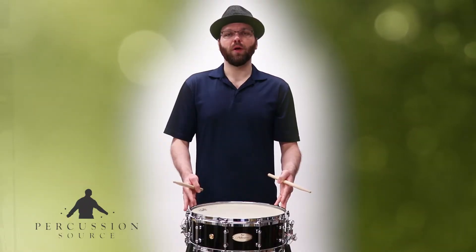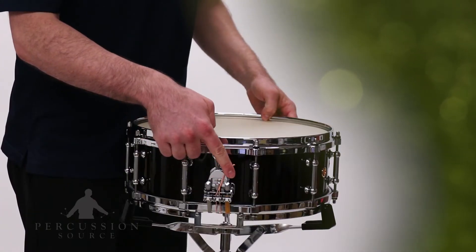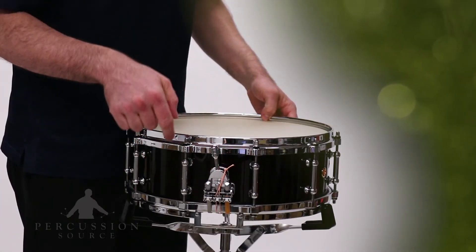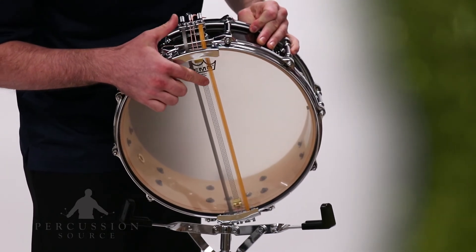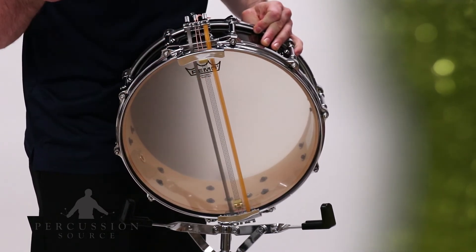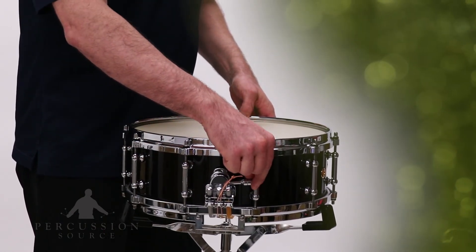The Pearl Philharmonic 14x5 features Pearl's Triad Silent Strainer. Here we have three individual tension adjusters which allow you to fine tune for optimal tension for each type of snare material. The single global adjuster is used to effortlessly adjust the overall tension.